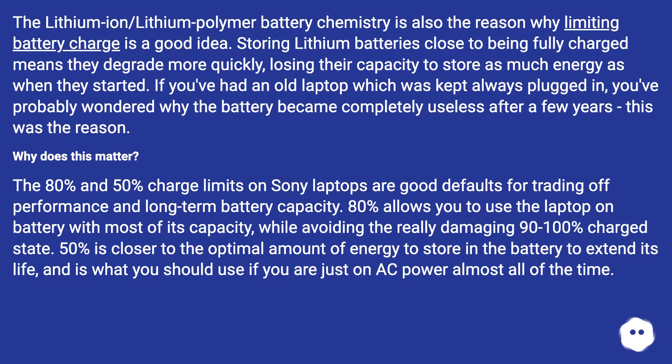Why does this matter? The 80% and 50% charge limits on Sony laptops are good defaults for trading off performance and long-term battery capacity. 80% allows you to use the laptop on battery with most of its capacity, while avoiding the really damaging 90 to 100% charged state. 50% is closer to the optimal amount of energy to store in the battery to extend its life, and is what you should use if you are just on AC power almost all of the time.